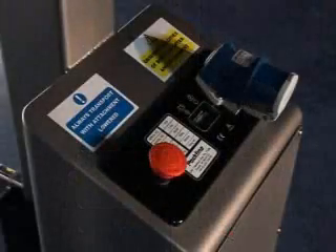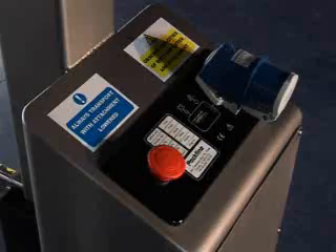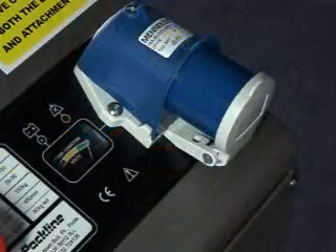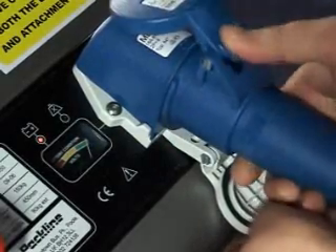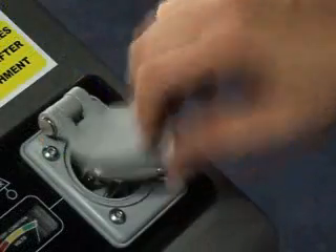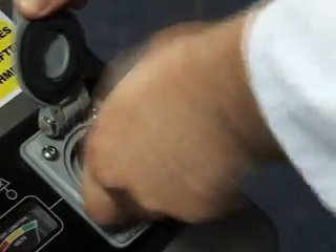The control panel also houses an emergency stop button to isolate the machine, a battery meter, and mains inlet charging socket. The battery is easily recharged by connecting to the mains, and charging systems are available as 240 and 110 volt options for European and international markets.